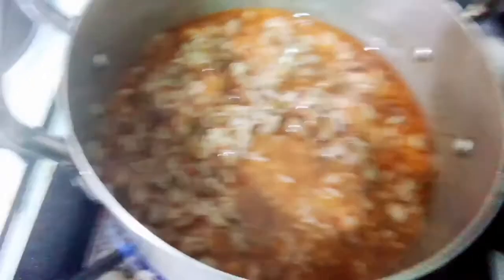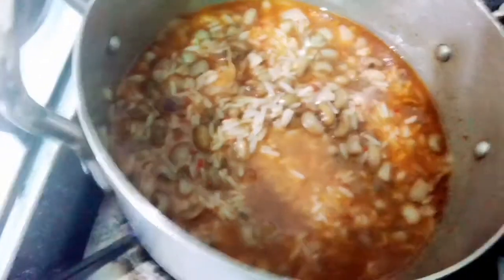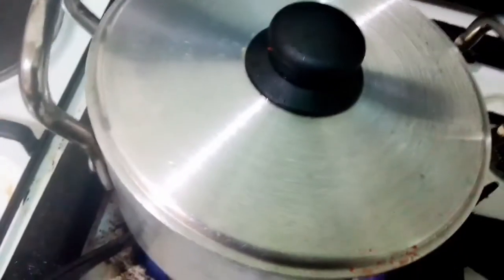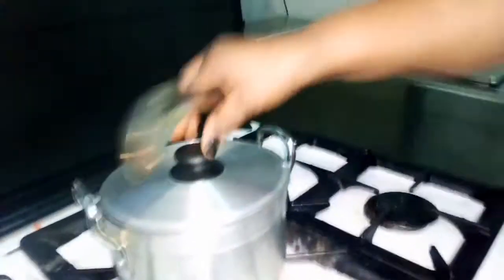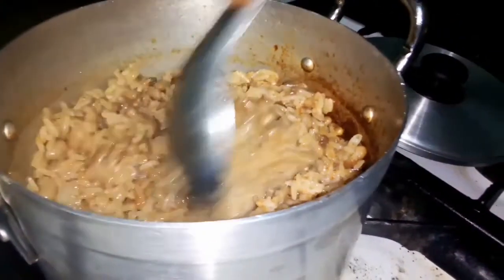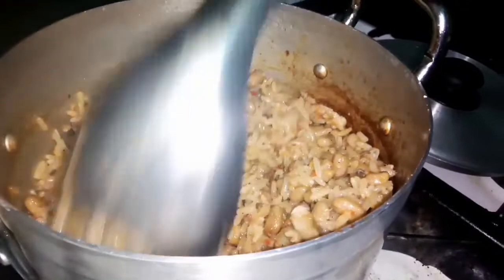So I will cover it now for 15 minutes to allow the food to cook through. So guys, let's check the rice. Wow — it's done! I'll turn off the heat now. It's jollof rice and beans in restaurant style.